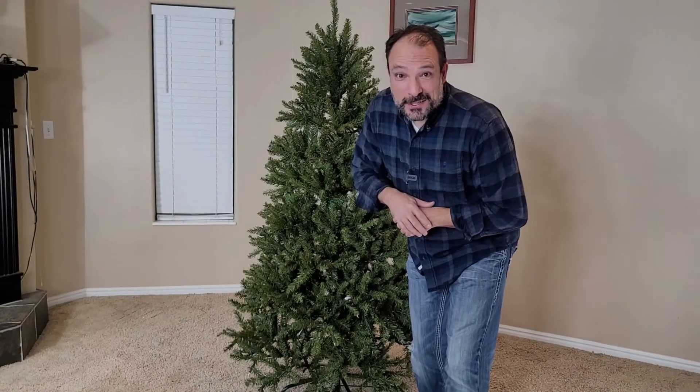Okay, I think we're ready. Let's turn off the lights, bring in the family, plug it in, and see what they think.